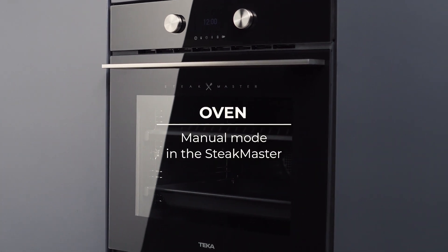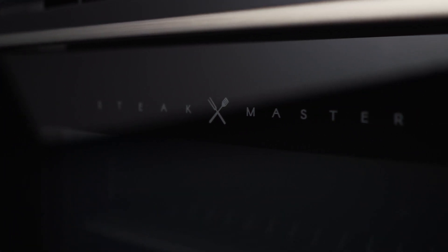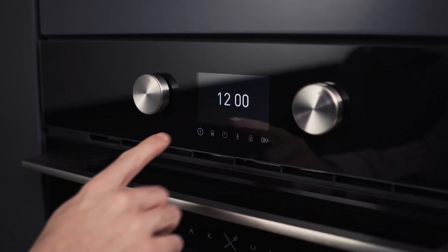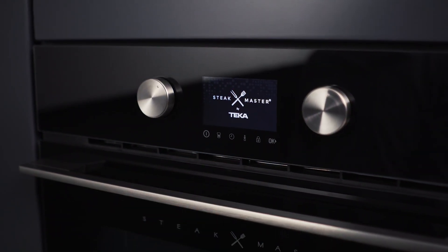Achieve restaurant-quality steak with Teka's SteakMaster. With the SteakMaster's manual mode, you can give your own touch to the recipes. You will be able to use it for a maximum of 33 minutes, including preheating.